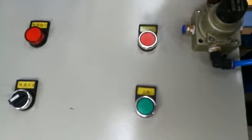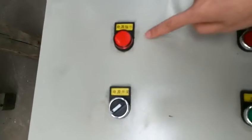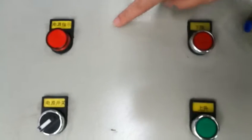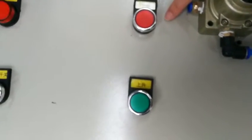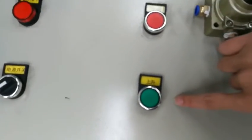This is the power switch and power supply indicator. This is the go-up. This is the slider.